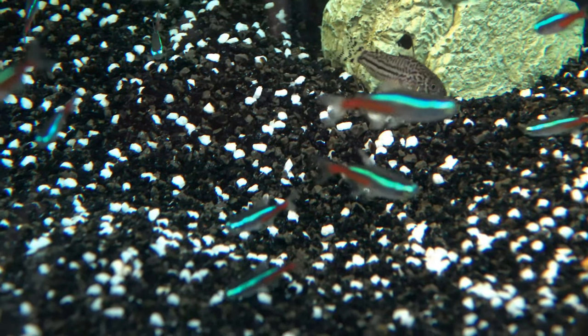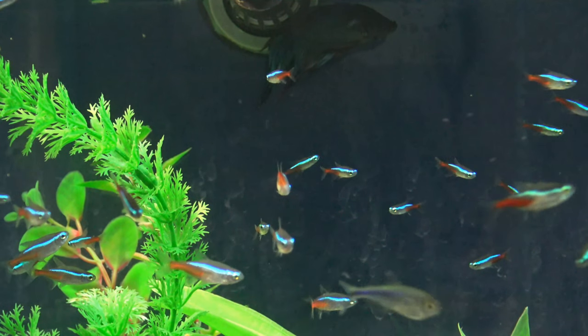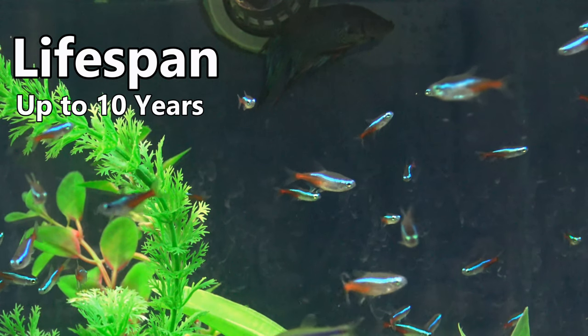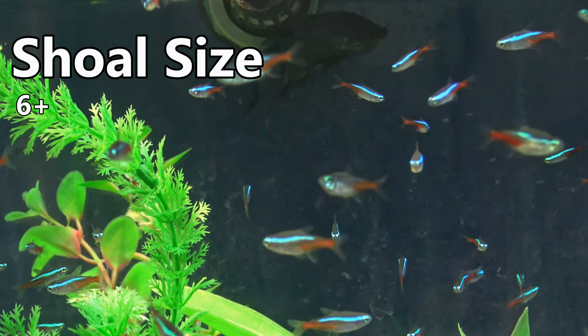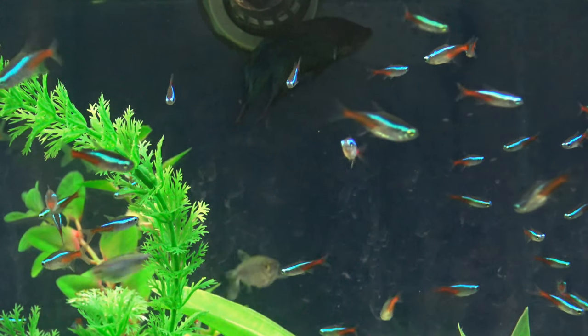The average lifespan is around 4-5 years in an aquarium; however, these little fish can live as long as 10 years given the right aquarium conditions. Neons are shoaling fish and should be kept in groups of at least 6, but you'll arguably get more natural behaviour if you keep them in groups of 10 or more.